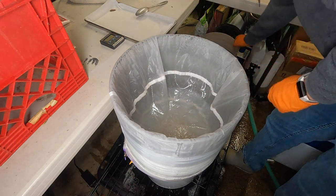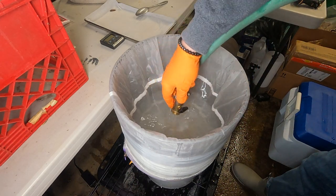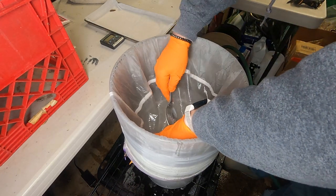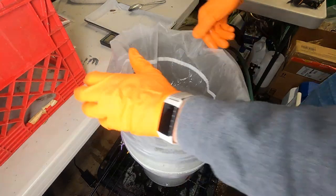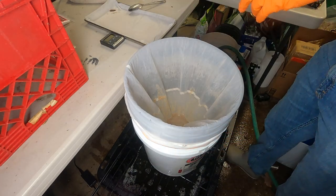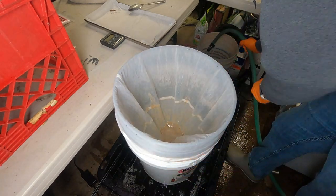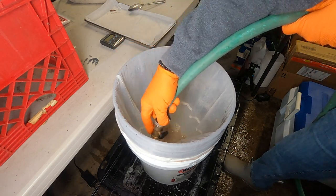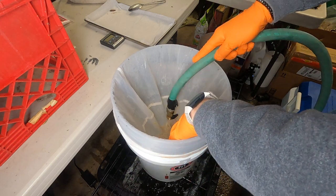Use cold water when rinsing — warm water melts the trichomes to the bag and you can't get them out. Now I pull this 45-micron bag and you can see the goodness in here — looks super light and a good amount. Rinse down the sides of the bag. Rinsing is also how you clean up dirty hash — you're rinsing any impurities down through and keeping just the clean trichome heads at the top.